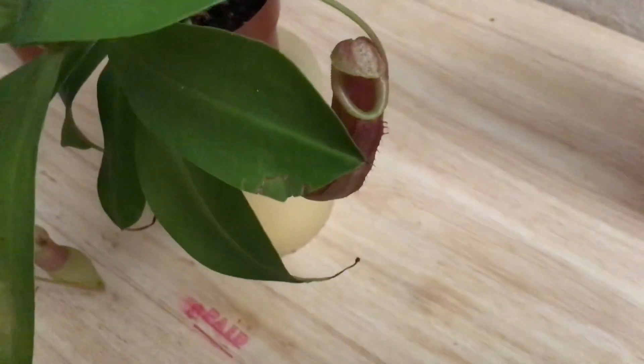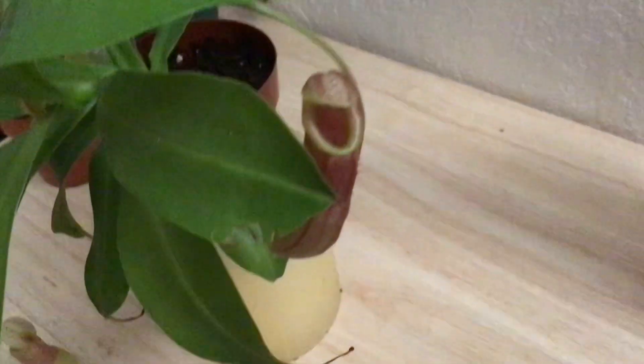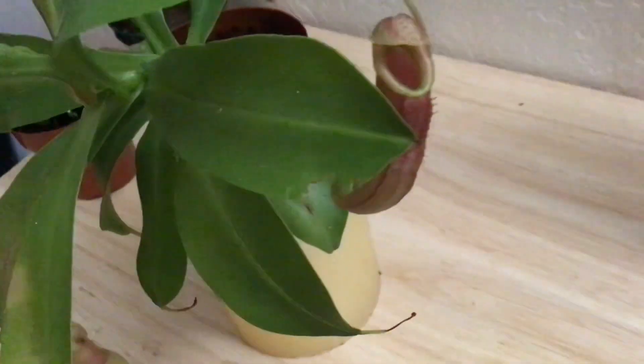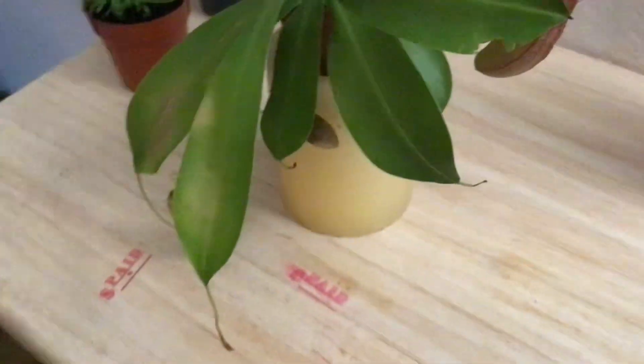It's a very red pitcher. I don't know what type of Nepenthes plant this is, but it has a very red pitcher. Maybe I'll ask about the breed next time I go to the local plant store.